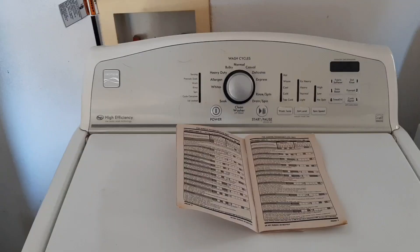Out here on a Kenmore washer that will not agitate. I'm going to go into the diagnostic mode — got the tech sheet out — and put this machine into diagnostic mode to see what we've got.